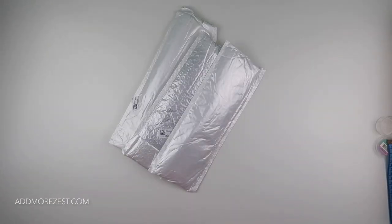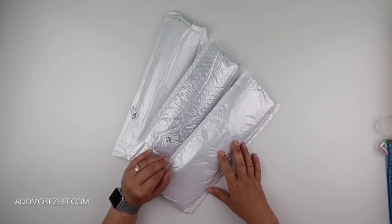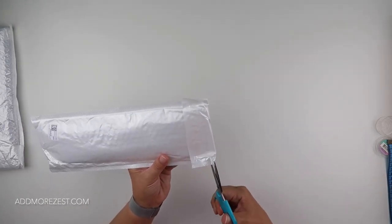Hi and welcome to Admore Zest. It's Rebecca, also known as 4kidsat147, and I've got some items to share with you from You Are Best Deals. You were kind enough to send me some items to show everybody.